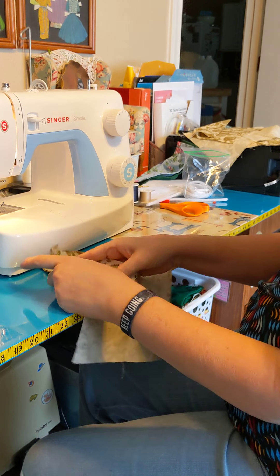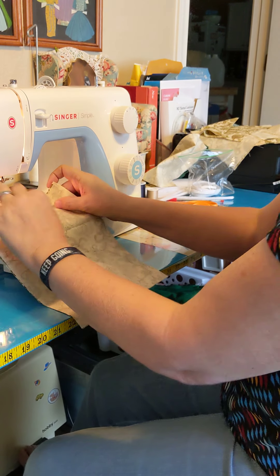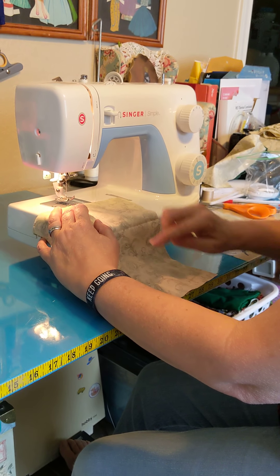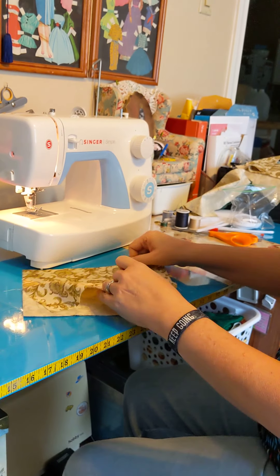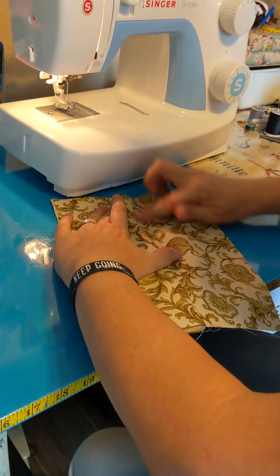Do two layers right sides together — hence two layers right sides together. You're going to sew. Be sure you backstitch. You're going to take, and because it was two layers, you're going to open it up. Do your finger pressing.